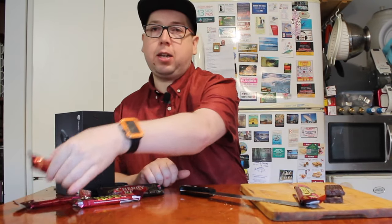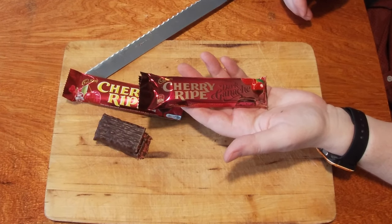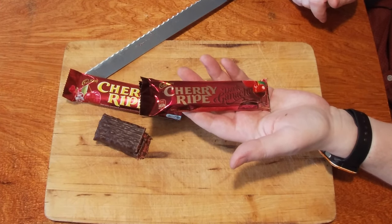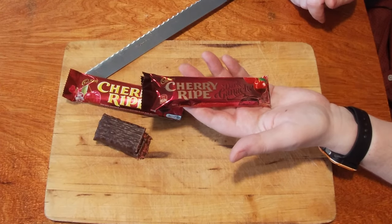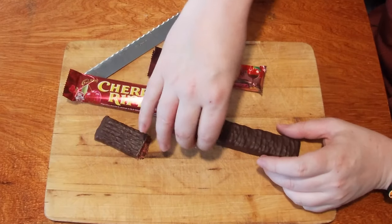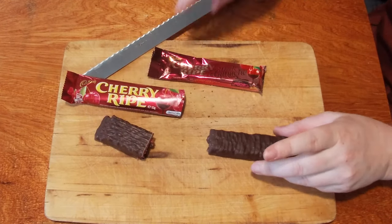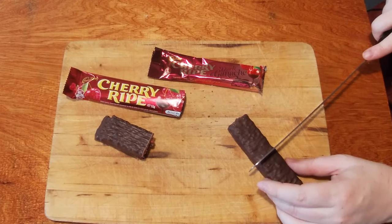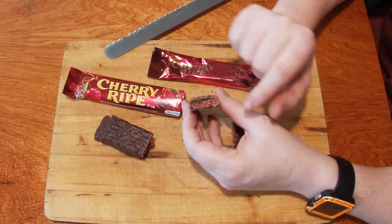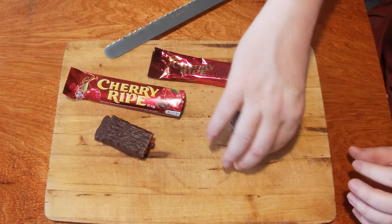The second one we're going to look at is the Dark Ganache Cherry Ripe. What does that look like? Cadbury's has made this one lighter at 47 grams rather than 52 grams. It is a little bit skinnier and a little bit darker. You can see the width — there is a fair bit of overhang. Let's cut this one in half and see what's inside. You've got a dark layer in there, you've got the Cherry Ripe, and you've got the coconut.